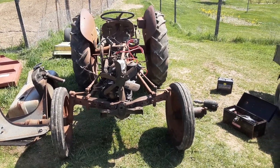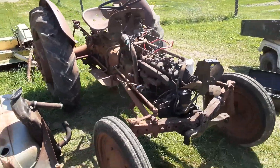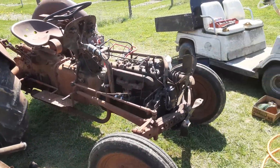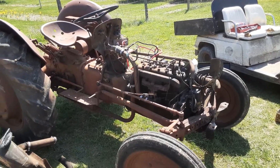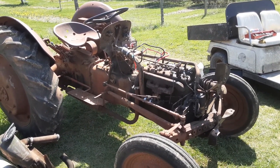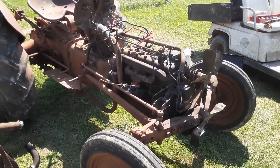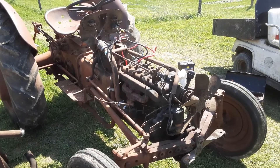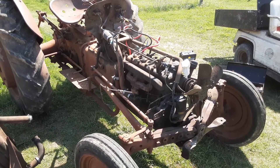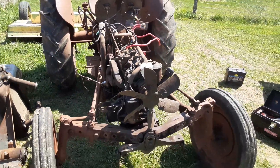If you'd like to see more about this Ford N9 farm tractor, let me know — I'll put more videos up on my YouTube. For now, thanks for watching, like and subscribe and share, and see you soon.